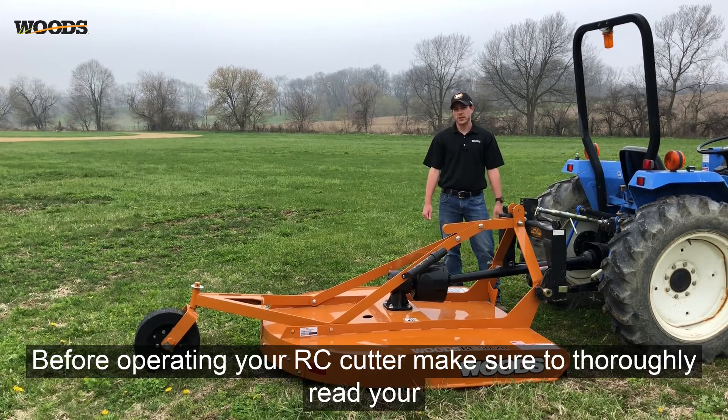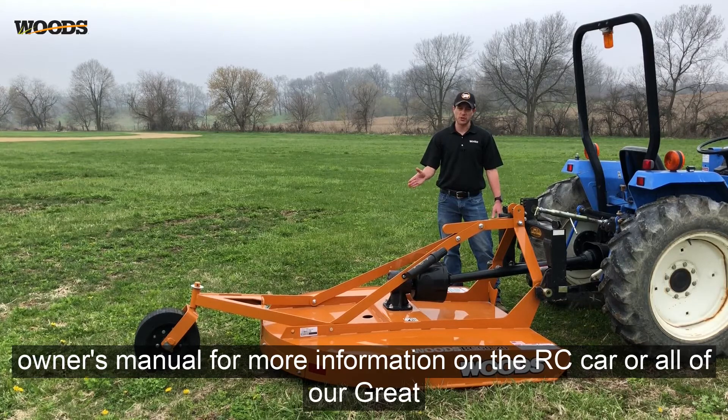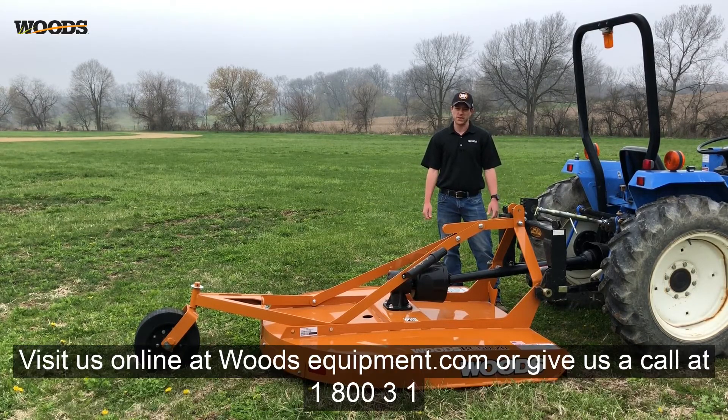Before operating your RC cutter, make sure to thoroughly read your owner's manual. For more information on the RC cutter or all of our great Woods products, follow us on Facebook, Instagram, visit us online at woodsequipment.com, or give us a call at 1-800-31-Woods.